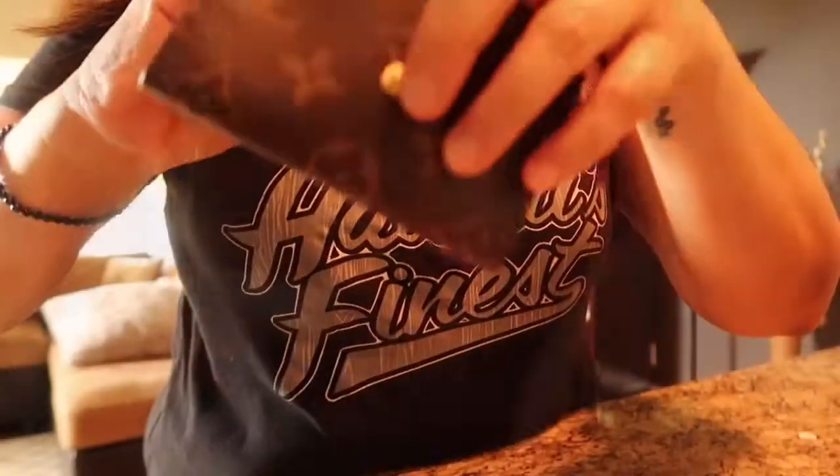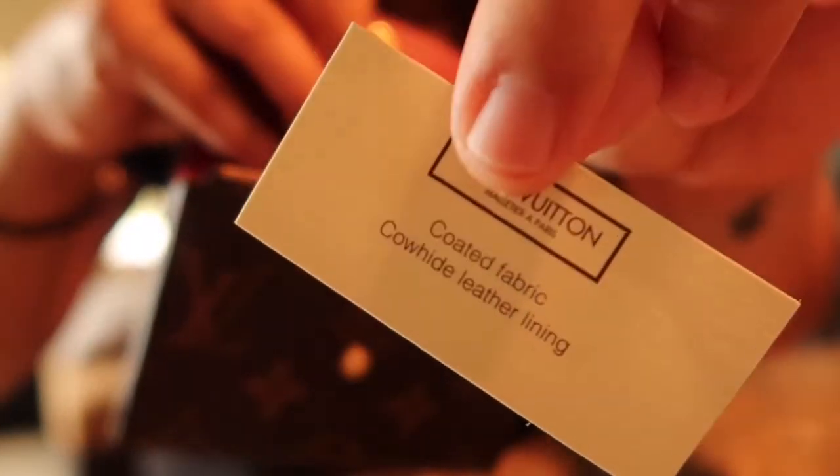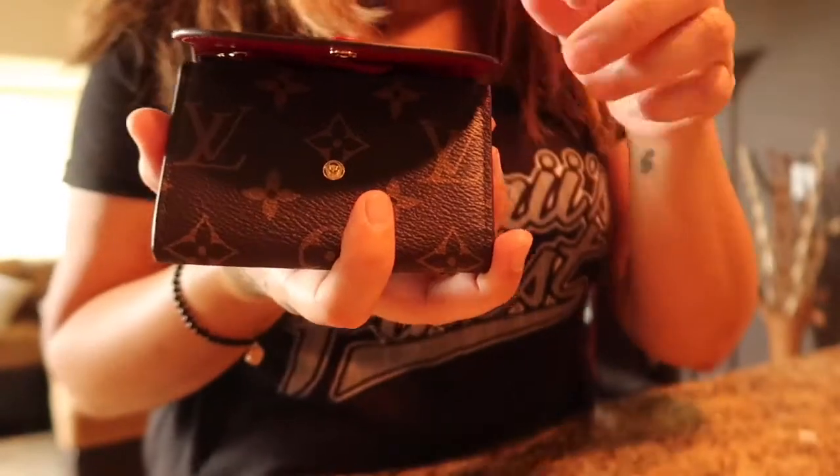There's a tag here and another tag here. I believe the price went up online to $400, so the Hawaii price is a little bit less expensive.